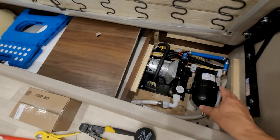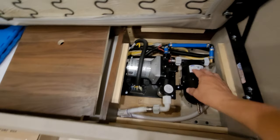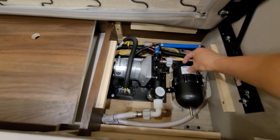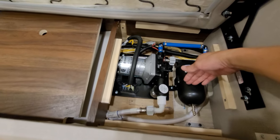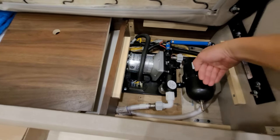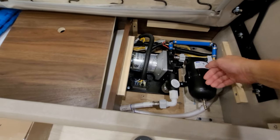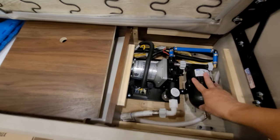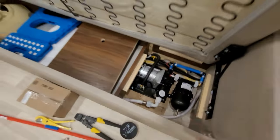Let me go over how it helps with this RV specifically, and really any RV. The accumulator tank inside has a little air bladder, and then the other half holds water. The air bladder is basically pressurized whenever a water source comes in — it keeps pushing on that air bladder — and then the water is on the other end and it shoots back out. It's basically a pressurized tank, a very small one.